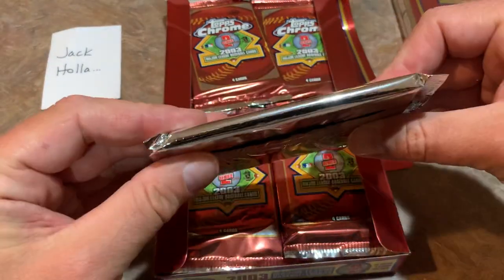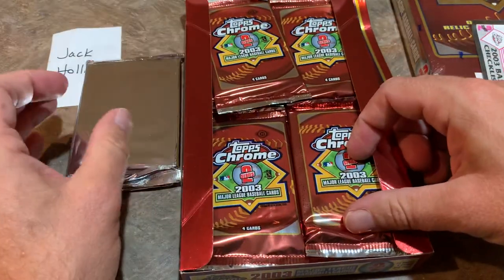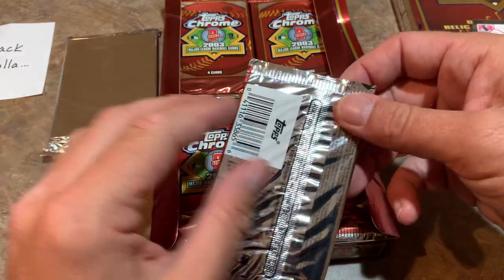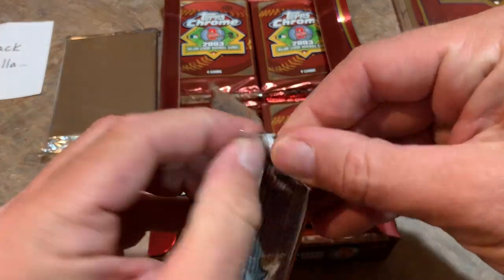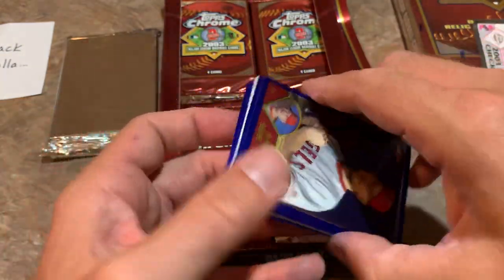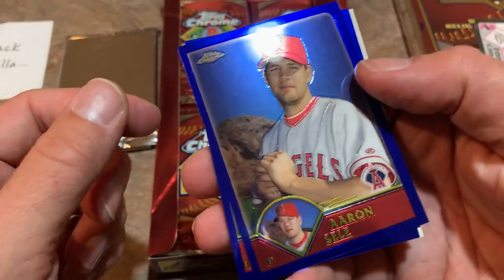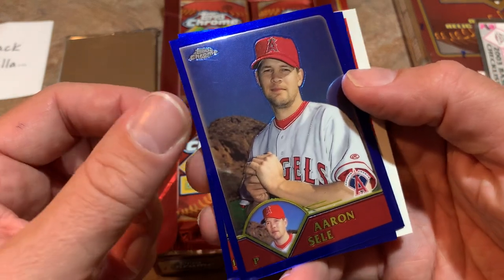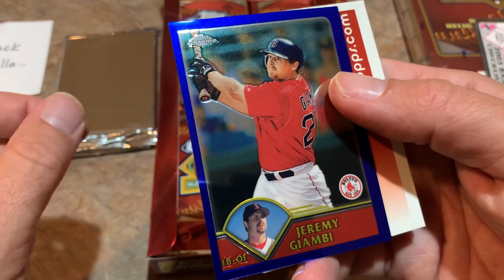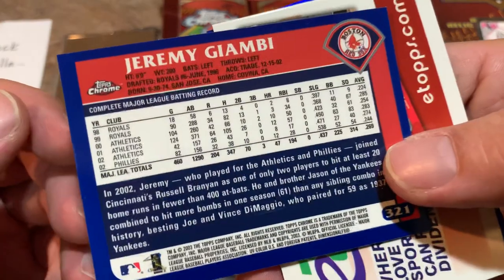Here is our relic — it feels almost like a slabbed card, very thick. I was not expecting that. I was expecting the relic to just be within one of these packs. I guess that would go right in the card store owner's collection when they open the box. There is the first look at the 2003 Topps Chrome design. We've never opened 2003 Topps on any of our Throwback Thursdays yet because I'm just terrified they're going to stick together.